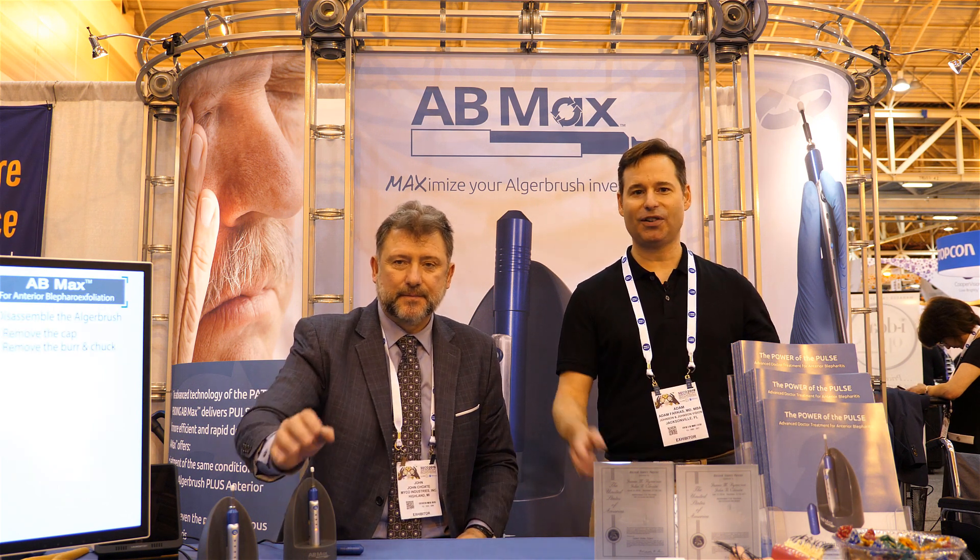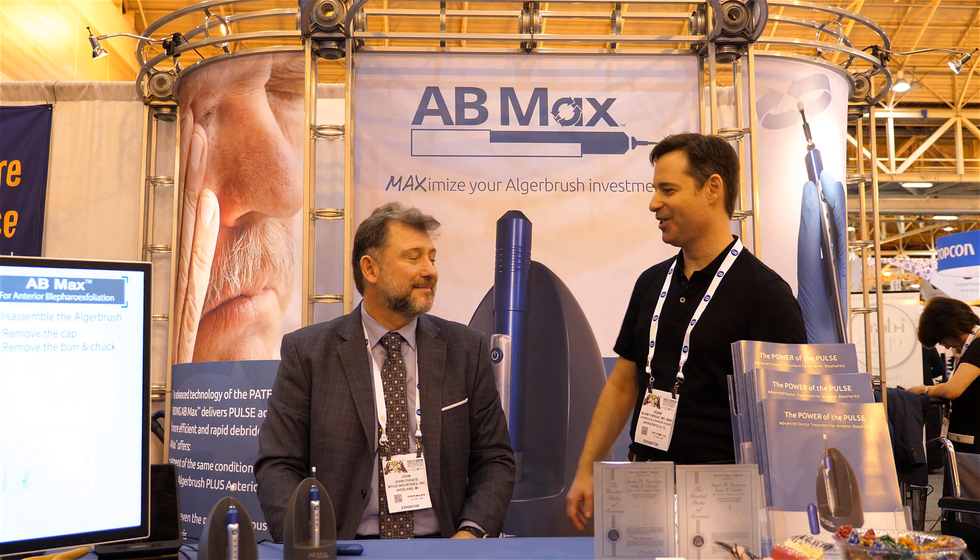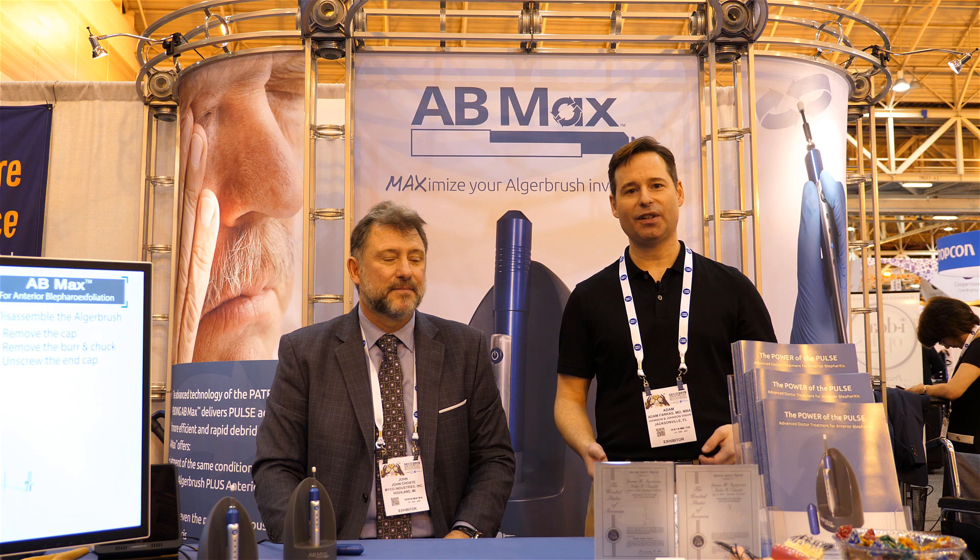Thanks so much for showing us all this today. Remember everyone, there's a SECO show special going on right now. If you have any questions about what you just saw, go on to ODY or post in the thread below. I'm going to be at SECO for the entire duration. John will be here too and can come back to answer any questions — so feel free to fire away. I'll see you online.